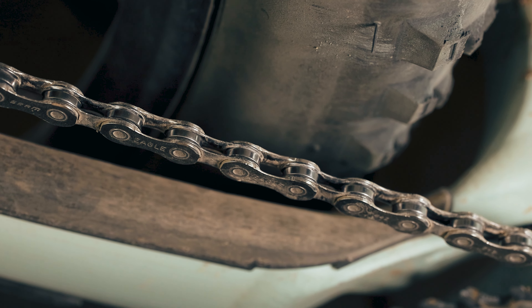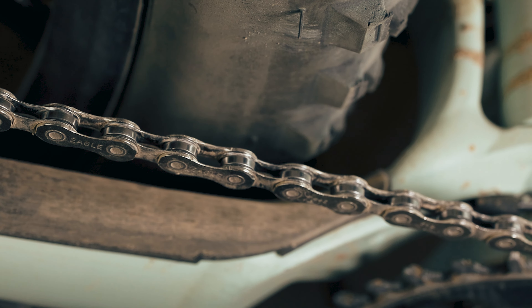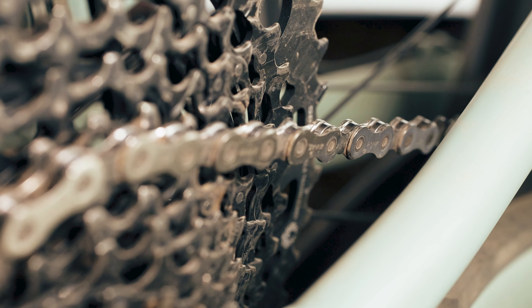It might be hard to see, but there's a buildup of dirt, dust, grit, and old lube. This will flush it out and make the chain feel like new.